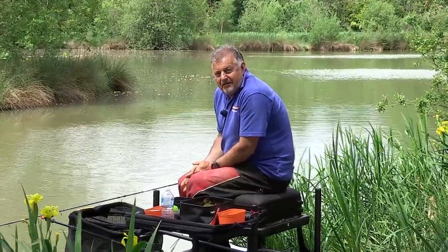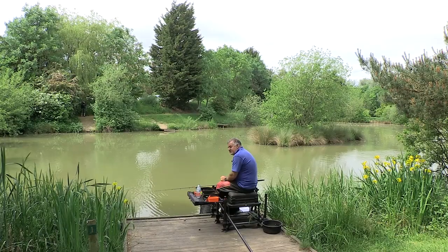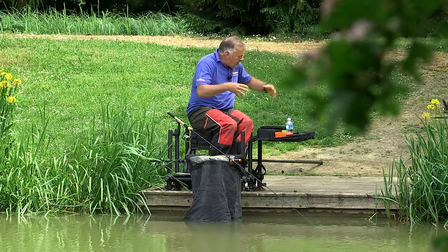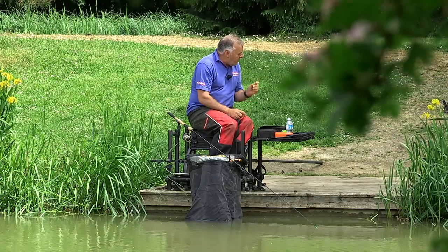It's an absolute certainty that the method feeder has caught more carp than any other tactic. It's quick, simple and easy to use and it's equally as effective in the hands of a novice as a seasoned pro. Originally the method feeder was designed to be used with just groundbait — the carp were attracted to it and the hook bait was pretty much infallible. As anglers, the tactic has evolved with pellets and different liquids, but the old-fashioned groundbait is still an absolute bang-on method.